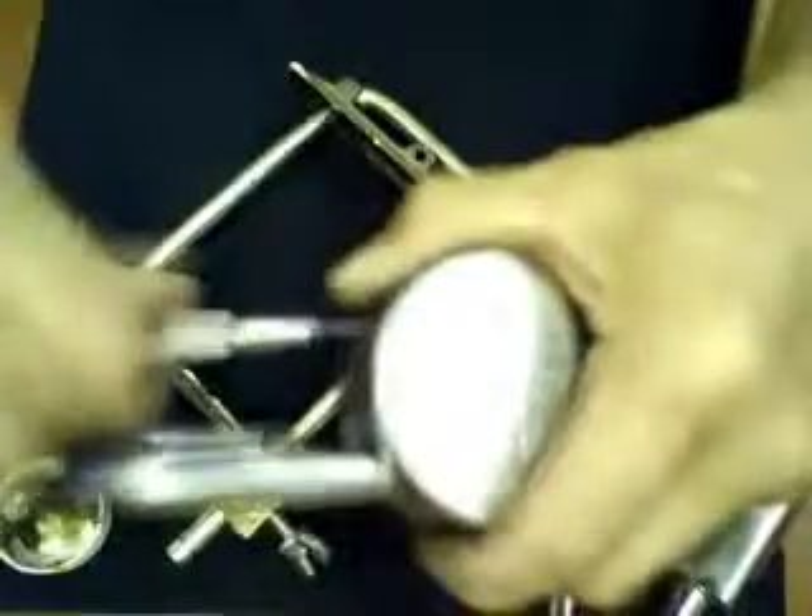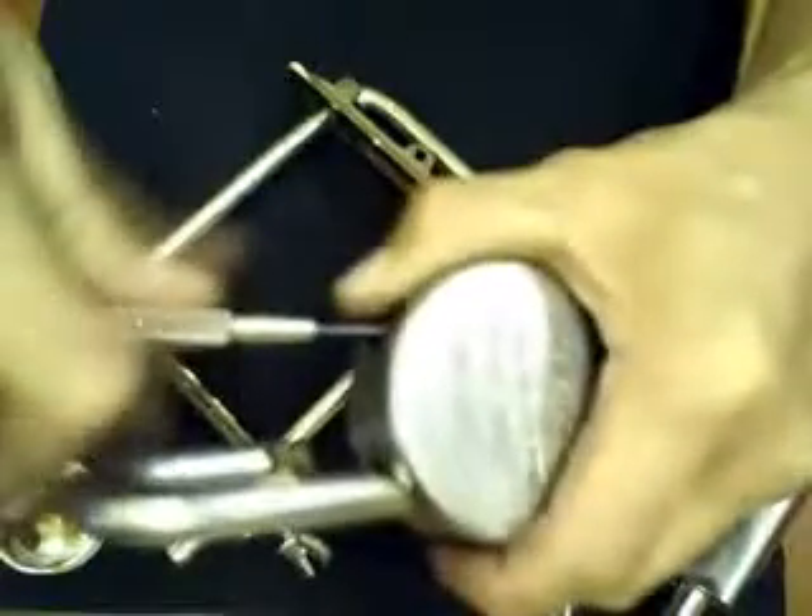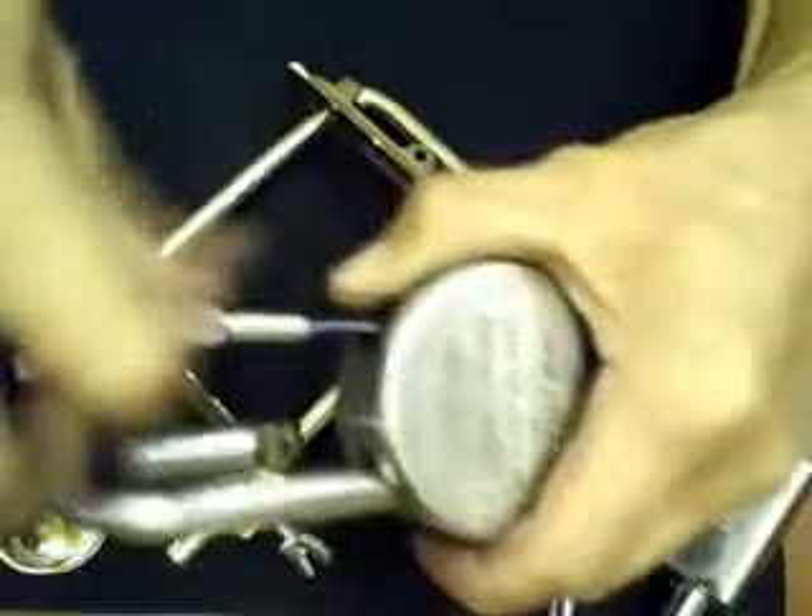We'll have to take out that screw. What is taken out first is the nut, and then the screw here.